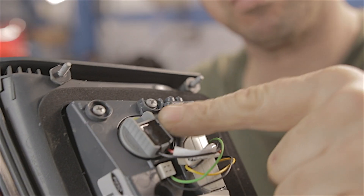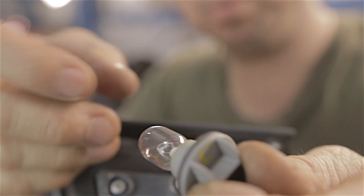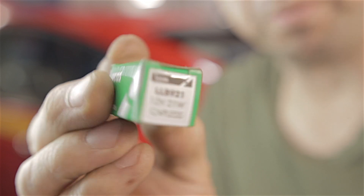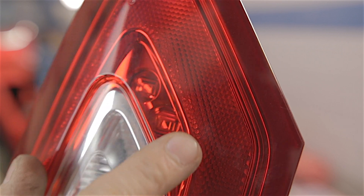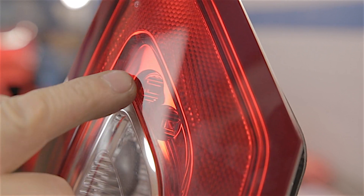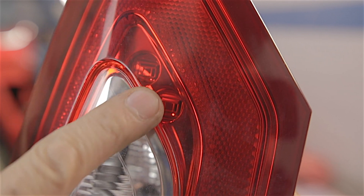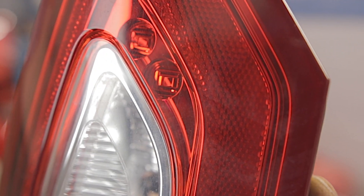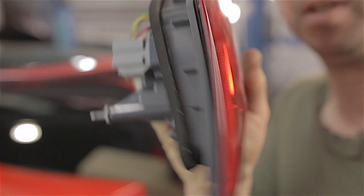Here's a fun fact: if your reverse light blows, you don't have to replace the whole lamp unit, because the reverse light is actually a standard capless bulb with a big glass head — the Lucas part number is LLB921. Interestingly, there are blanking pieces inside the lamp unit where the fog light LEDs should be, but there are actually no LEDs there despite the wiring being present to power them. Anyway, let's put the reversing light bulb back and slap the lamp unit back on the car.